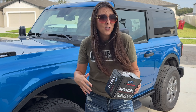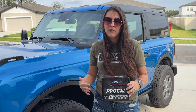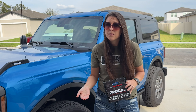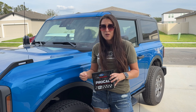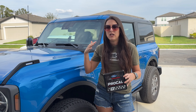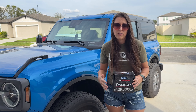Gaining horsepower and torque is always super exciting, but something a lot of people don't talk about is you also get better throttle response and better shifting points. Plus, with this tool specifically, you can change gearing, change your tire size, and a couple of other things — you get some gauges with that as well.